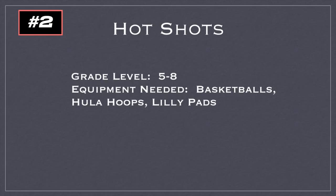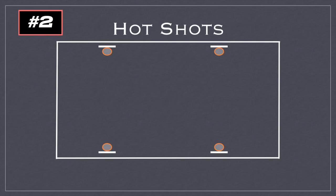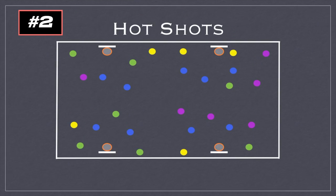This game is called Hot Shots for grades five to eight. You'll need basketballs, hula hoops, and lily pads. You use basketball hoops in your gym — here four are in use — and place lily pads throughout the floor as shooting areas. Teams with basketballs compete, and each team has a collection chamber made from hula hoops. Players go to a shooting spot and take a shot. If they miss, they must retrieve the ball and go to a different lily pad before returning to try the original spot again.